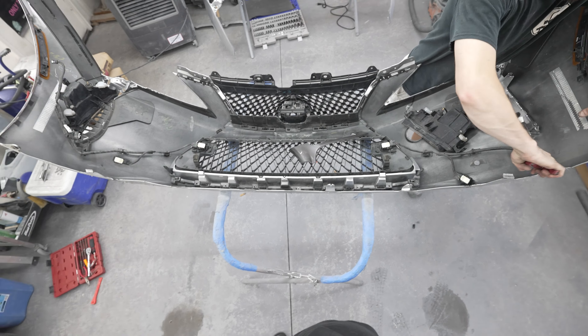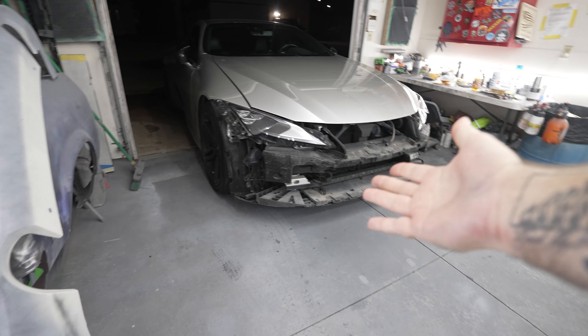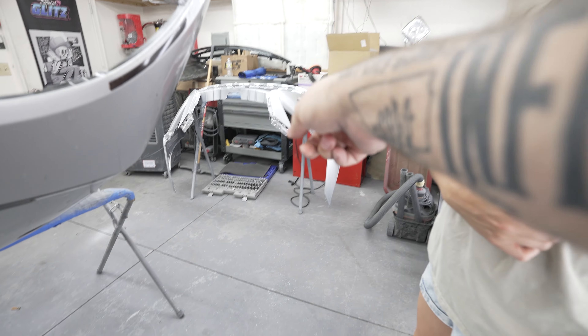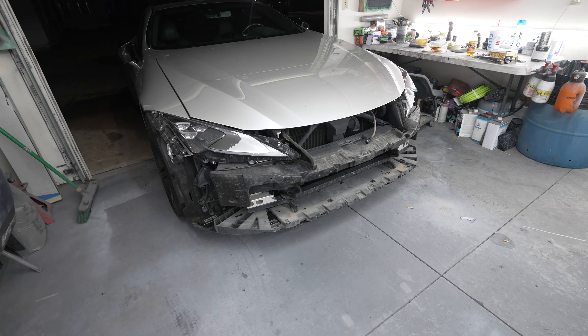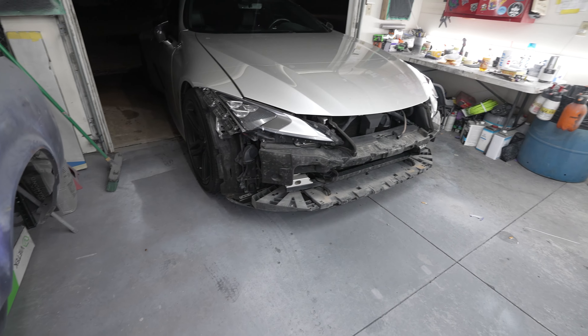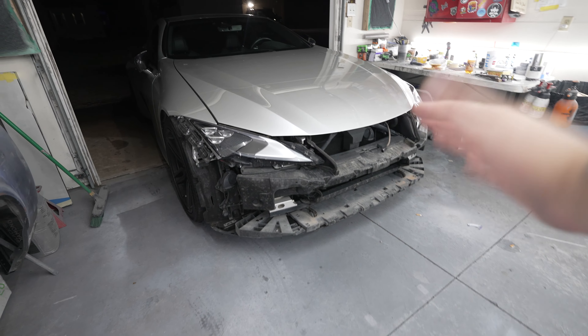There's your diagram. That's how you take a bumper off of an LC 500. It's my old one going off and the new one going on. Any questions — throw them down in the comments. Thanks for watching, have a great day.